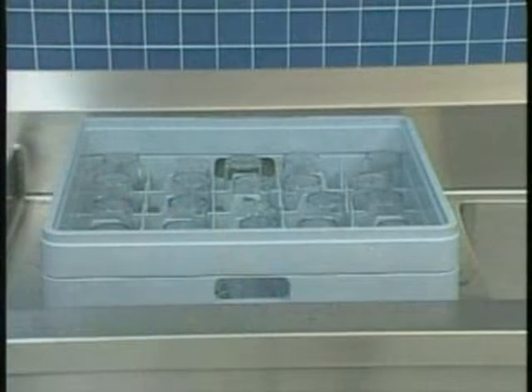Finally, when the rinse cycle is complete, allow dish racks to sit for a few minutes to flash dry before storing them. The heat transfer to the dishware from the rinse water actually helps the dishware dry.